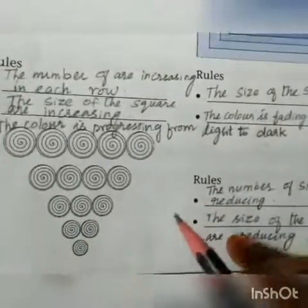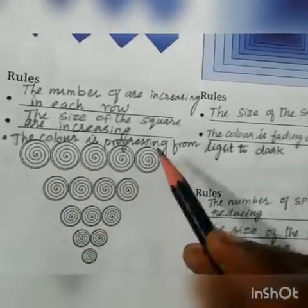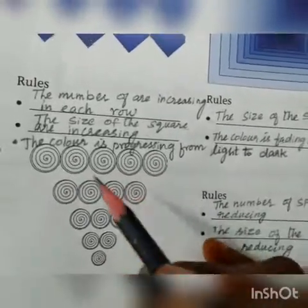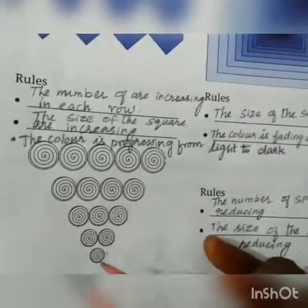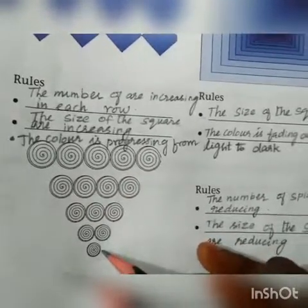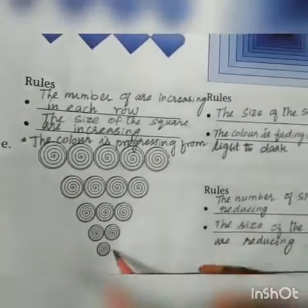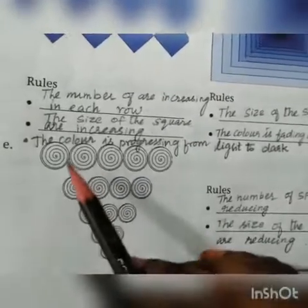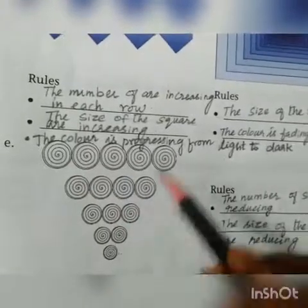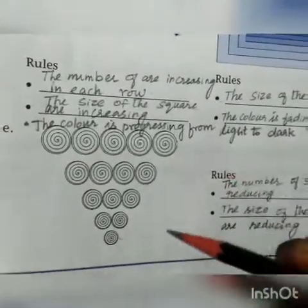Look at the spirals. The spiral starts with 5, then goes on decreasing and ends with 1, so the number of spirals reduces. The size of the spiral also reduces in each step. These are the two changes that happen. If two or more changes happen, we call it a progressive pattern.